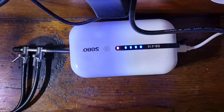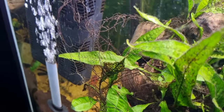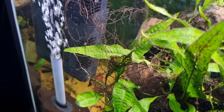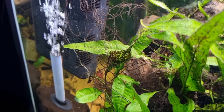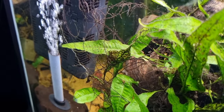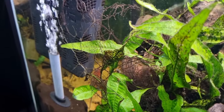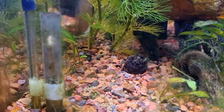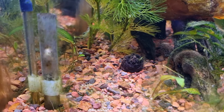The battery charges when the power comes on, and when the power goes off it just keeps operating on the battery. But don't only connect it to an air stone — connect it to an air-operated filter like this sponge filter, so that when the power goes out and the power filters stop working, you still have circulation, aeration, and biological filtration. This way I didn't lose any fish.